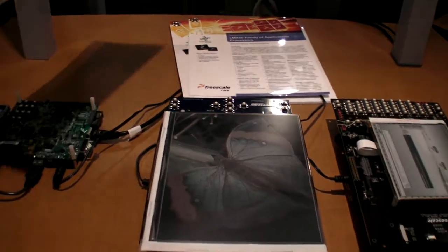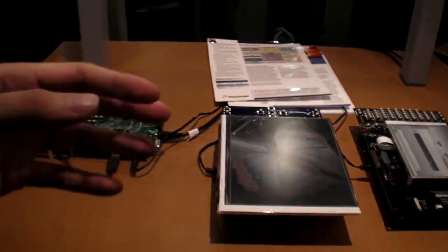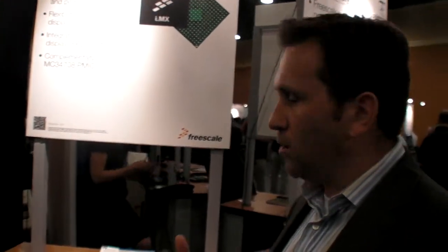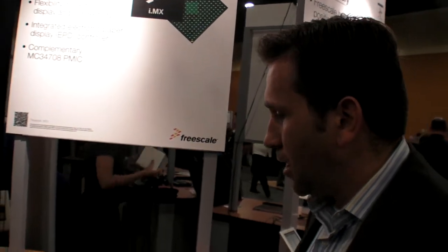So you have the 507 and the 503. We have four versions of the IMX 50. We have the 508, which comes with the EPD controller and the OpenVG engine. The 507 comes with the EPD controller but without the OpenVG engine. And then we also have the 502 and 503 for LCD applications.